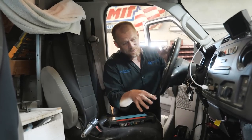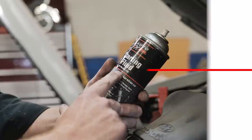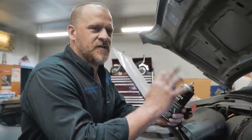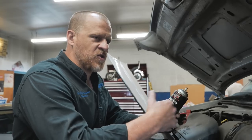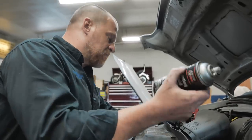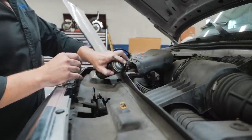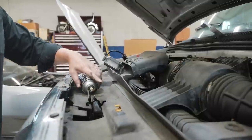I want to make sure I have spark, because if I don't, I'm not attacking the fuel pump circuit. If I do have spark, then I am. We can do a quick spray of carb cleaner into the intake and see if it starts. I'm not a huge fan of starting fluid for diagnostic purposes — it's so volatile that I've seen engines without spark try to start from compression pressures. That's why I prefer carb clean. Let's see what that does.